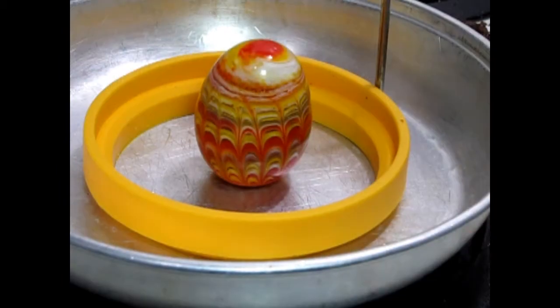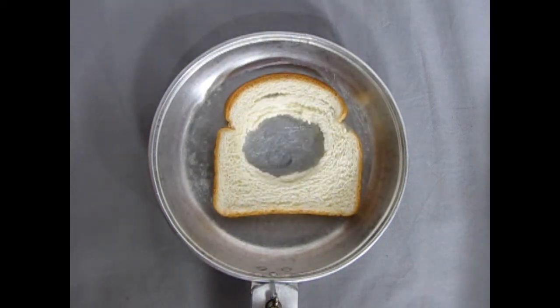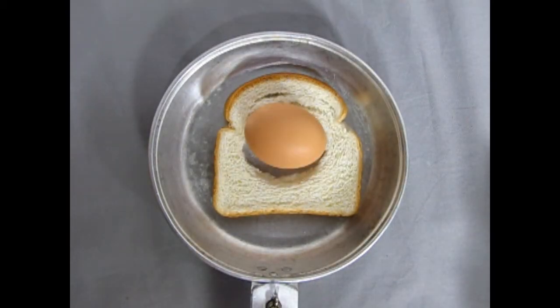For this challenge our scout group decided to make egg in a hole. This meal is basically a piece of bread with a hole in the center and an egg in the hole.